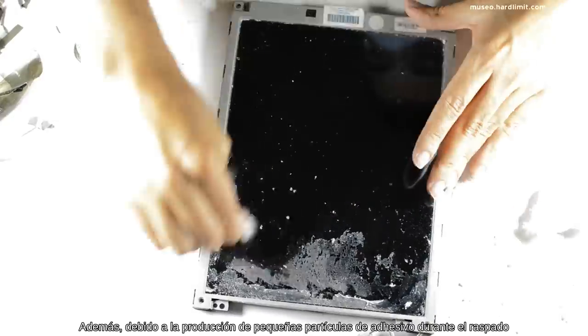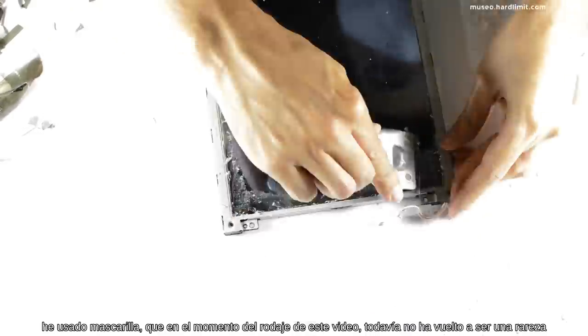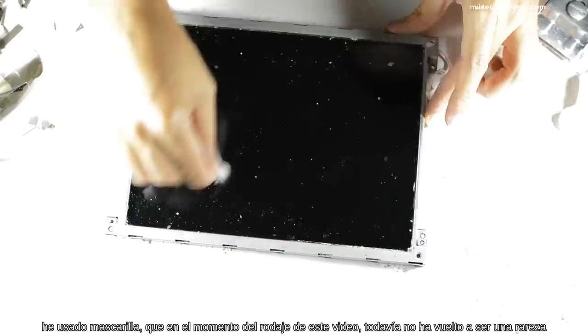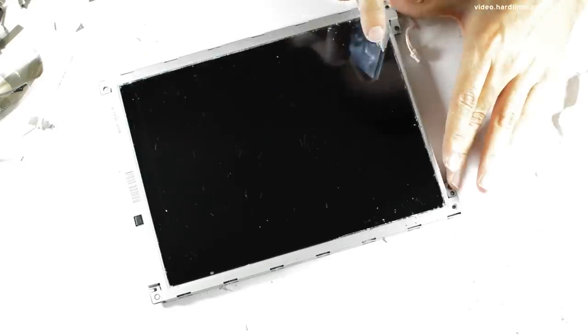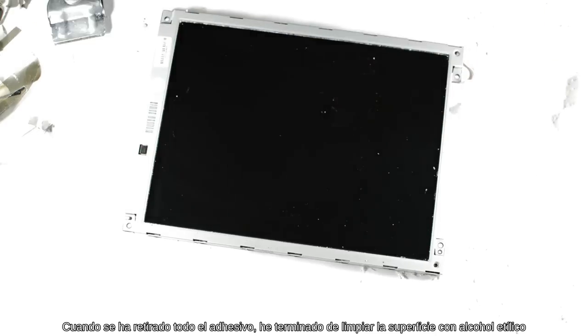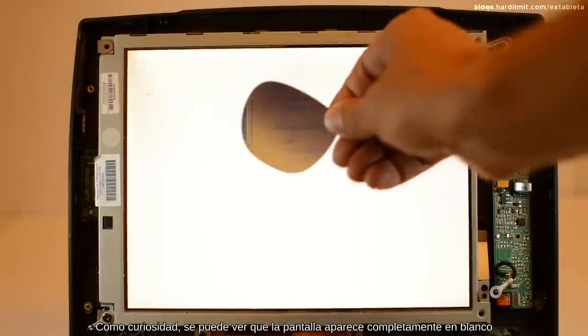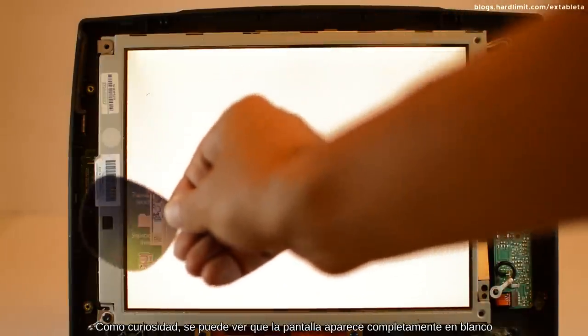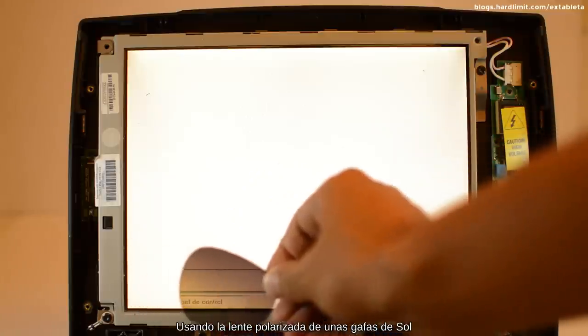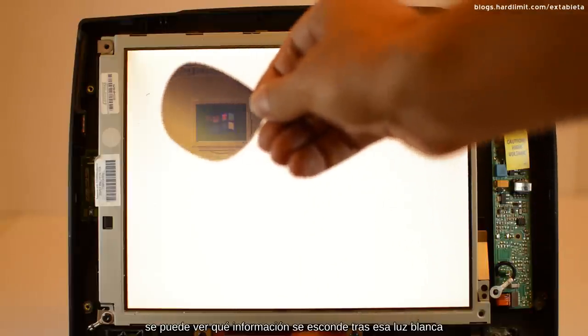Además, debido a la producción de pequeñas partículas de adhesivo durante el raspado, he usado mascarilla, que en el momento del rodaje de este vídeo todavía no ha vuelto a ser una rareza. Cuando se ha retirado todo el adhesivo, he terminado de limpiar la superficie con alcohol etílico. Para comprobar que no se ha roto nada durante el proceso, he instalado la pantalla. Como curiosidad, se puede ver que la pantalla aparece completamente en blanco; usando la lente polarizada de unas gafas de sol, se puede ver qué información se esconde tras esa luz blanca.